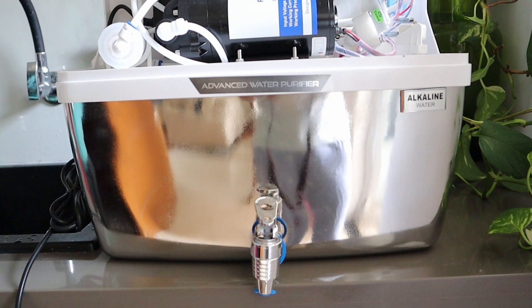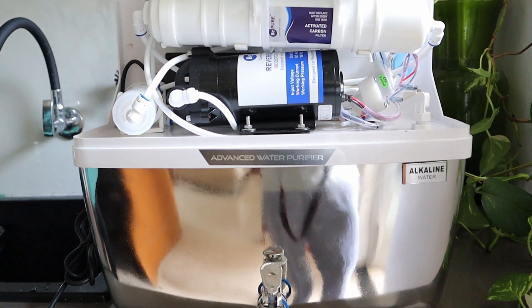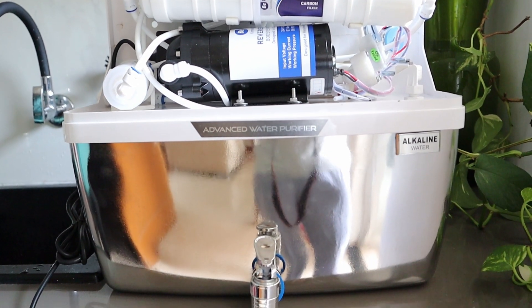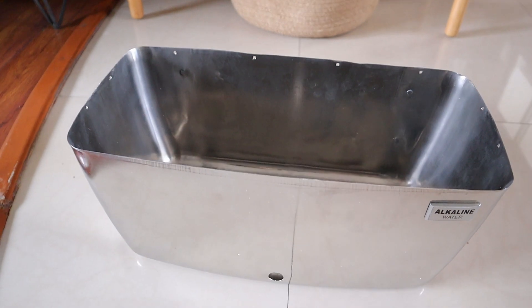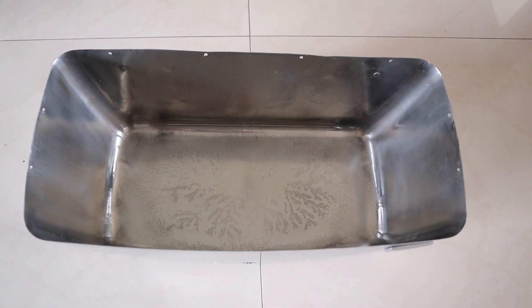I don't think I need to talk too much about the benefits of using stainless steel in general, not just for water purifiers. However, the majority of water purifiers so far do have a plastic tank — of course, they are food grade plastics. Water purifiers with stainless steel tanks are known to have lower cleaning requirements as they are not prone to bacteria and algae growth after the purification process. B-Pure Alcon uses 304 grade stainless steel which is not prone to corrosion and rusting, and therefore it is ideal for water storage.